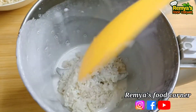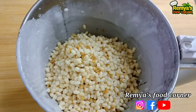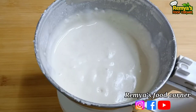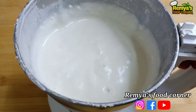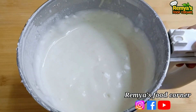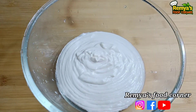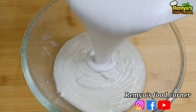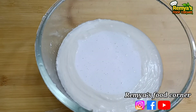We will mix them together and mix them all together. Now we are going to mix them together. We will mix them together.